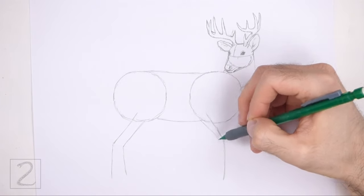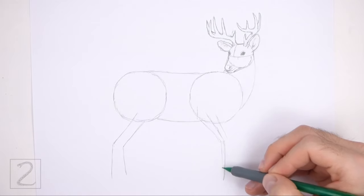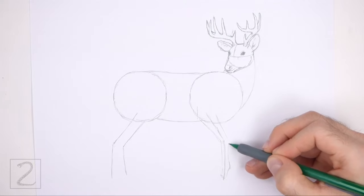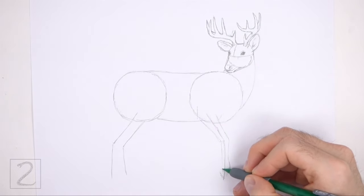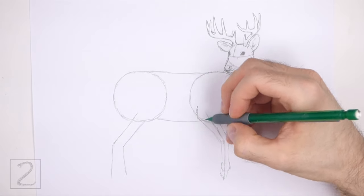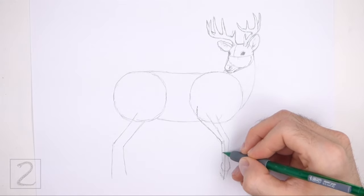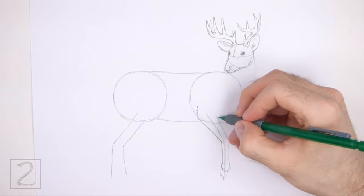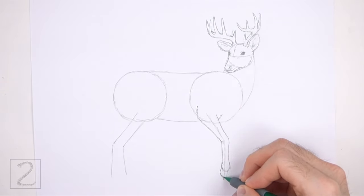Now use the long angled line on the lower right side as a guide to draw the front leg. Lightly sketch the shape of the leg around the guideline — make the top part wide and gradually make it thinner toward the bottom. Curve the shape where the guideline bends to indicate the joint. Add a small square-like shape at the bottom for the hoof, and above that draw a small circular shape for a joint. When you get the shape right, darken the lines. The overall shape of the leg is thin, so keep the outer edges close to the guideline. The deer is stepping forward so the bottom of the leg will be slightly lifted. Add a short line at the bottom to split the hoof.